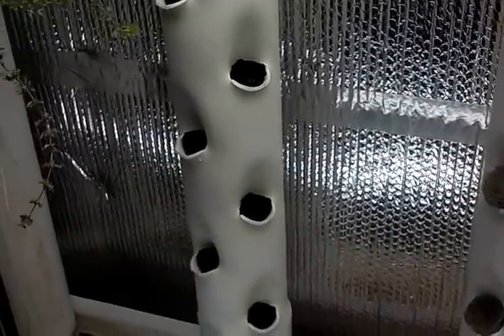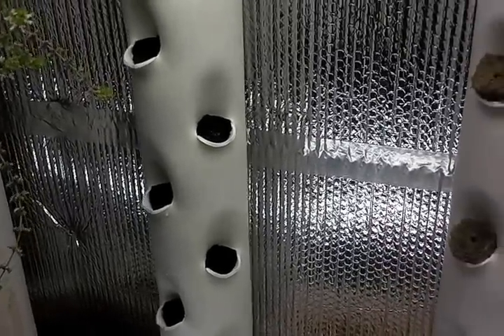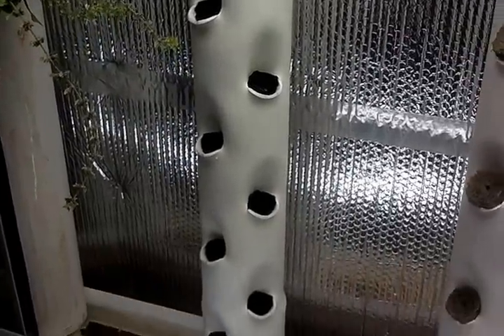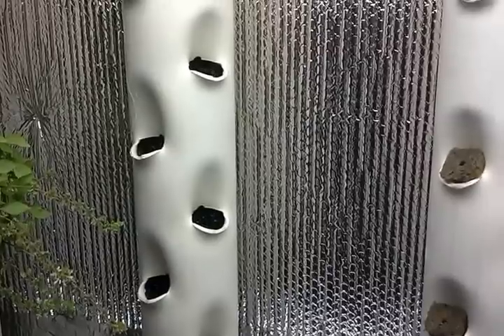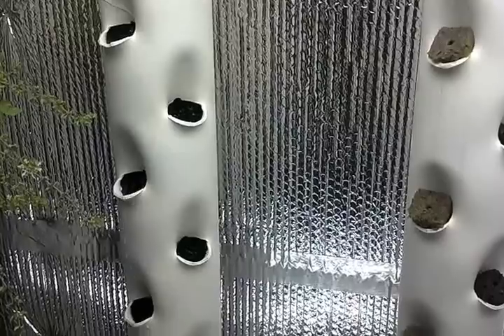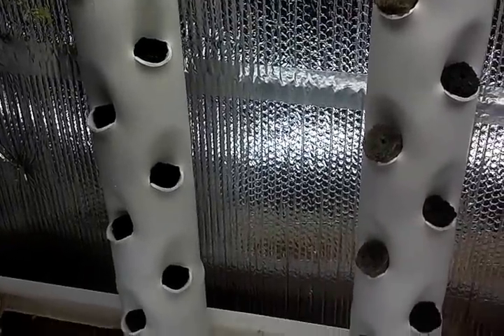I timed myself making this one here — it's taking me about the same amount of time, slightly under two hours, about an hour and 45 minutes to make one. So that's the same amount of time it was taking me to make a V tower. These are only 36 inches tall, but they hold more plants than the one that's 42 inches tall.